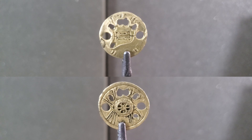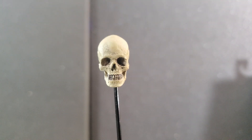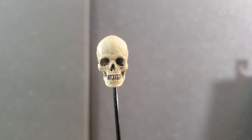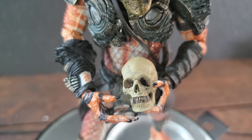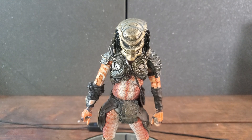For our next weapon, we have the smart disc in its collapsed form, looking really good with the shine, weathering, and detail. Then here's the smart disc extended — you can see the wires in the middle now — still looking great. Finally, for our last accessory we get a skull — just a skull this time, no spine. The weathering and paint job look nice, and all the little cracks and details are cool.